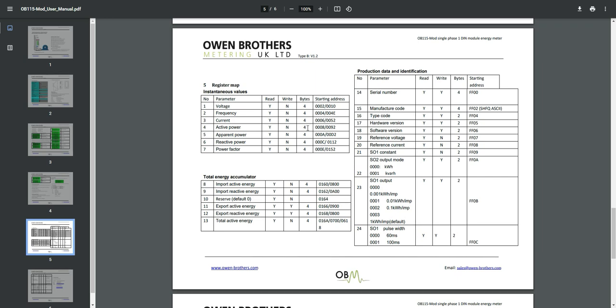This is the Modbus map. Starting with voltage — you can read but not write. The starting address is 2. All addresses on this device are in hex, so you'll need a hex-to-decimal converter. We'll read two registers because each value is four bytes and each register can hold a maximum of two bytes, so we need two registers per value.